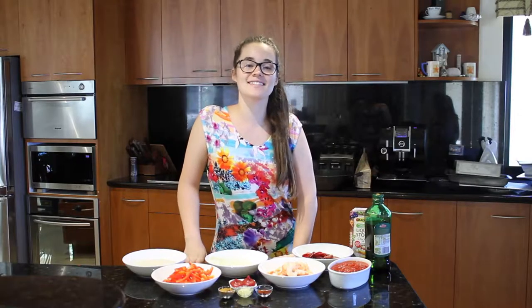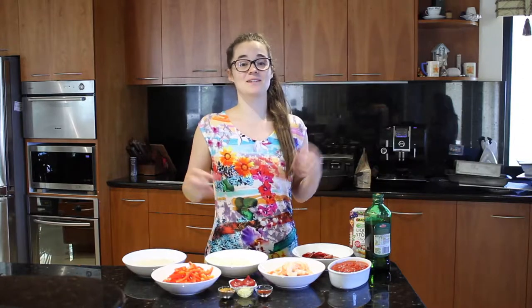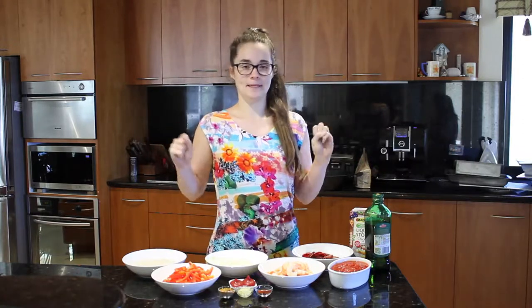Hey guys, welcome to another episode of Elyse's Eats and today I'm going to show you how to make my Prawn and Chorizo Jambalaya. It's a really delicious recipe, so fresh and just delicious.